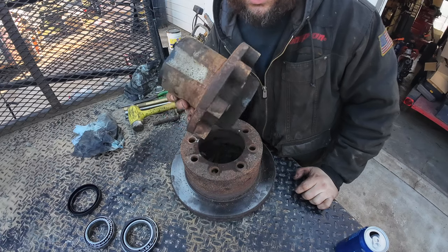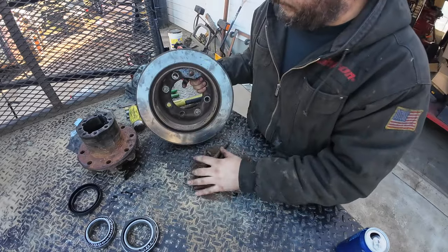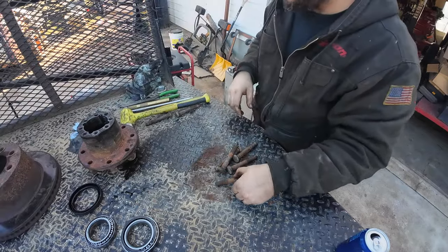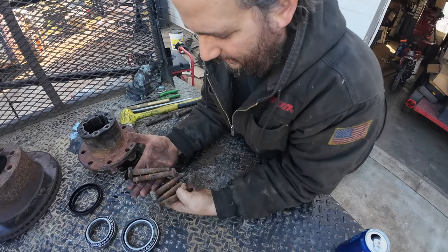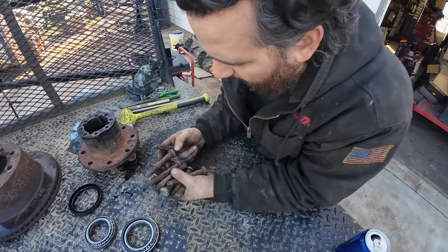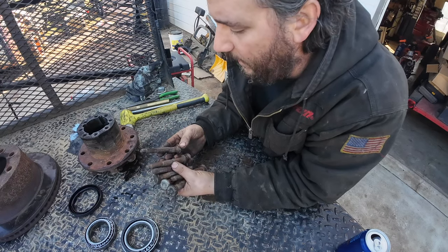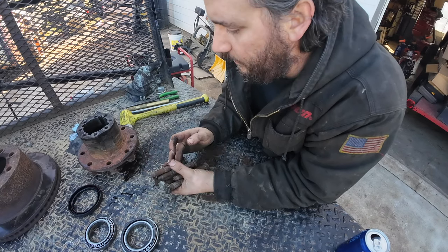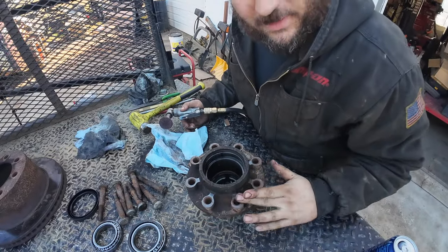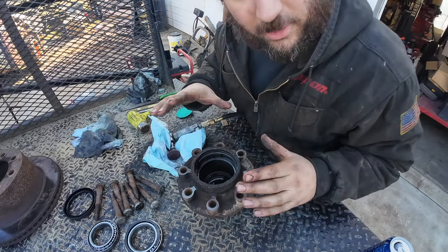Here is the actual AAM 11.5 dually hub — there's a lot of work to get to that. This is the rotor. Napa should have new ones here soon. Just going to check over all these studs, make sure they're worth reusing. They're probably not wildly unreasonable to replace, but they are very important because you're holding two rear wheels on with these — you might be putting 10,000 pounds on this rear axle. Don't cheap out on studs. Remember that this is your rotor mating surface, so this rust needs to go.